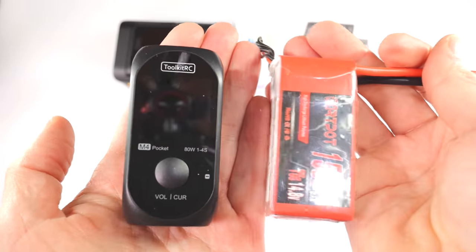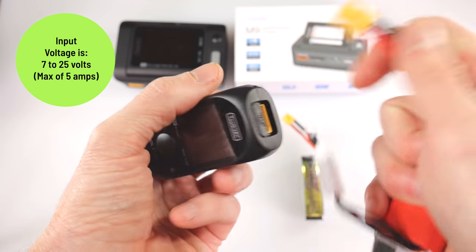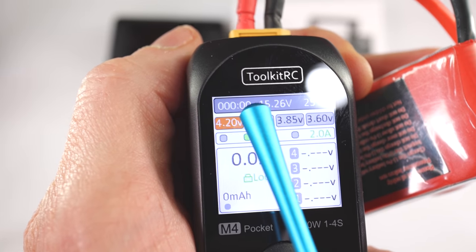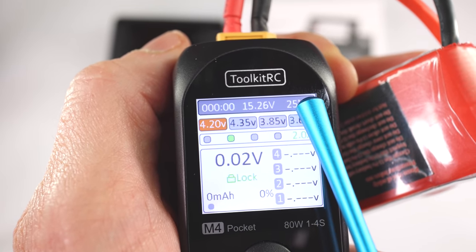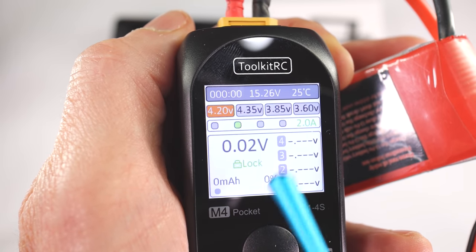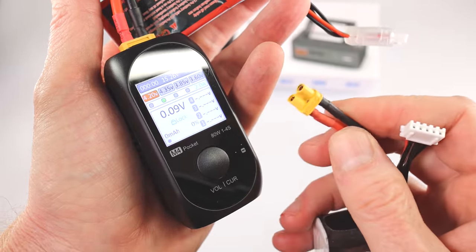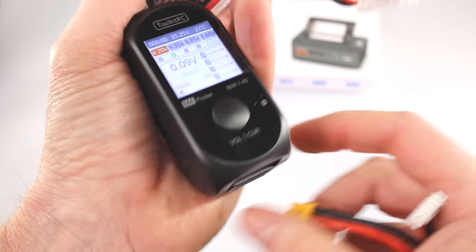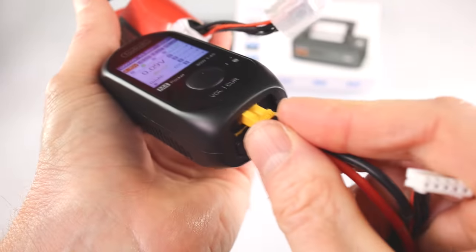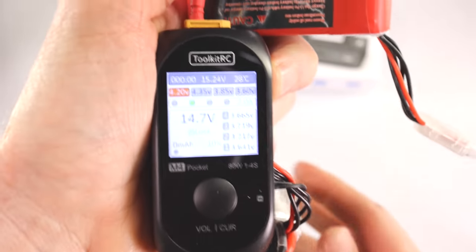To power this unit, most people will just plug in a battery the same way as the last unit. I have a four-cell battery here. Let's plug it in — there's our screen. Up here is the voltage of the battery I just plugged in, and 25 degrees Celsius is the temperature of this unit. Now to charge a battery — I have a four-cell 650 mAh battery with an XT30 connector. I'll plug that into the XT30 port on the bottom and then plug the balance cable into the side port.